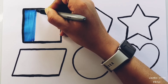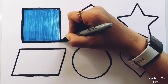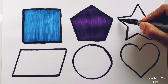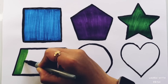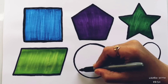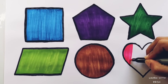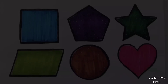Blue color. Violet color. Dark green color. Light green color. Brown color. Pink color. Square.